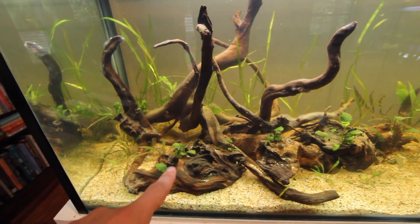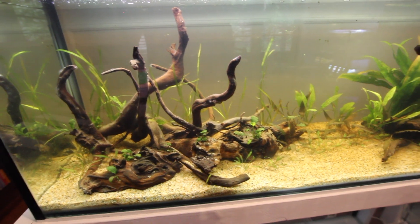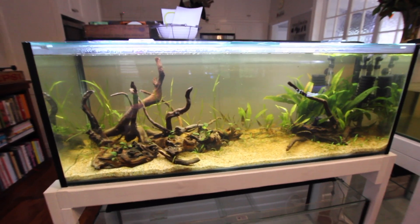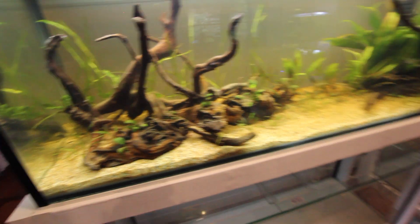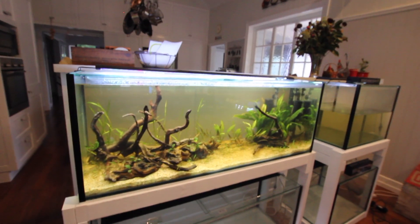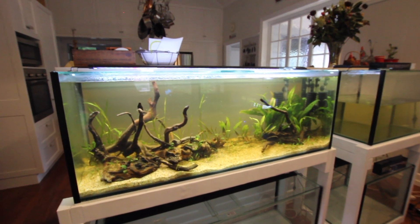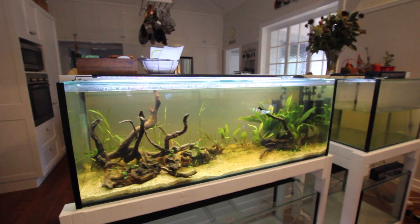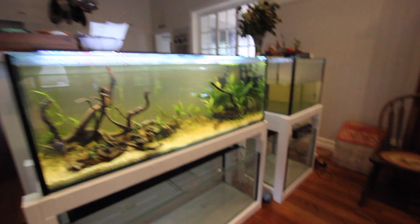We've obviously got a heater up the back and some sponge filters that are keeping the water clean and helping cycle this tank. We also just picked up some driftwood from the local fish shop — I honestly can't remember the name of it but it looks really good. For gravel we've got some really fine riverbed gravel, fine enough for the plants and for keeping corydoras. The plan is to leave it empty for a week or two and then move our angelfish from their current 20 gallon aquarium into this 55 gallon, as they're definitely outgrowing that tank. I've got the lights on for about 10 hours a day to maximize plant growth. I'm really proud with how it's turned out.